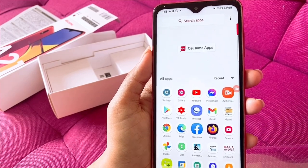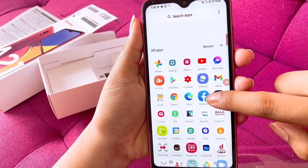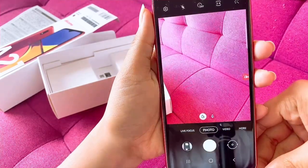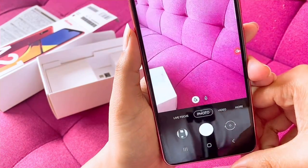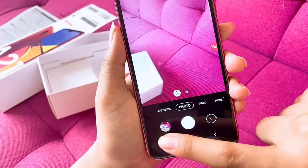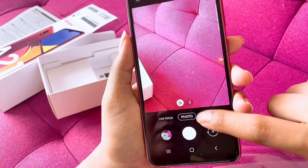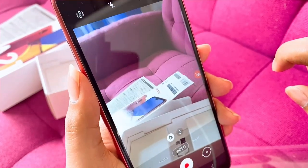That's it guys. Now let's find the camera. Slide again to the bottom. There, press Camera. The display turns on. There we go — let's take a shot. The camera is clear and nice, guys. I'll show you the video too — it's clear, guys, and it's affordable.